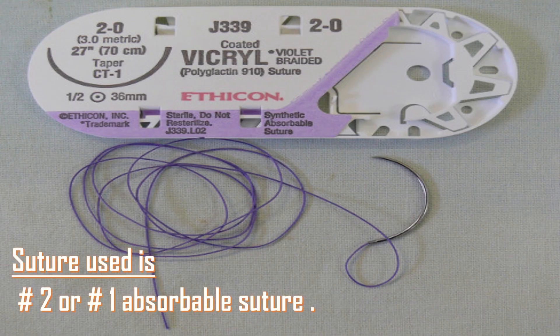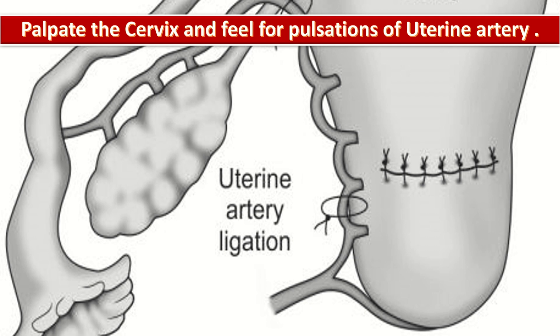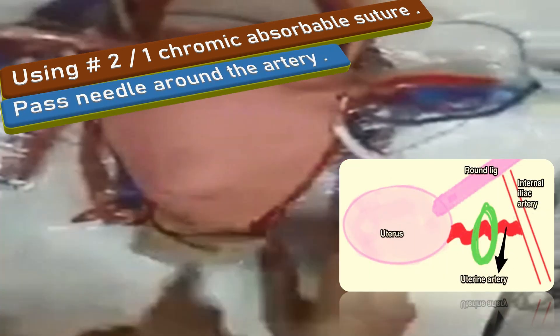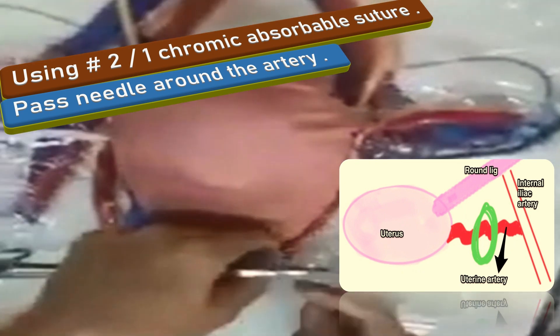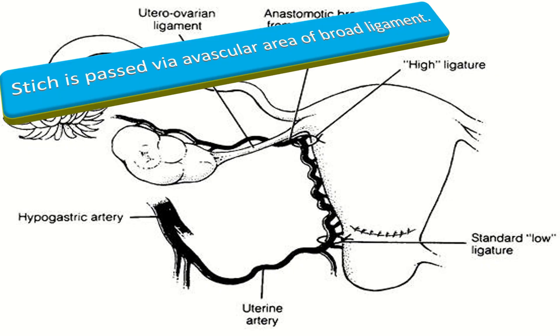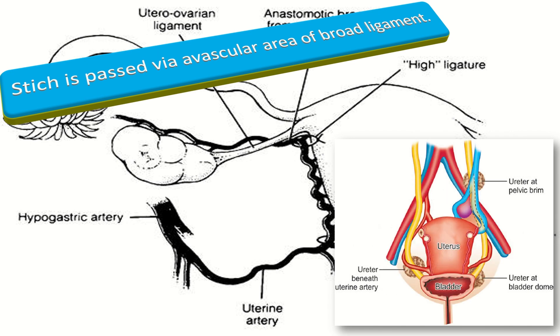The suture used for this procedure is number two or number one absorbable suture. Palpate the cervix and feel for the pulsation of the uterine artery near the junction of the uterus and cervix. Pass the needle around the artery, two to three centimeters medial to the lateral edge of the uterus, via the myometrium preferably from anterior to posterior. The stitch is then passed via the avascular area of the broad ligament and tied anteriorly. Place the suture as close to the uterus as possible, as the ureter is generally one centimeter lateral to the uterine artery and two to three centimeters below the transverse uterine line.